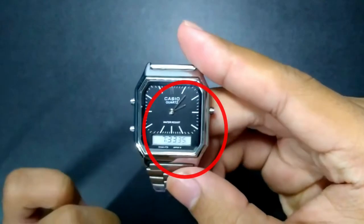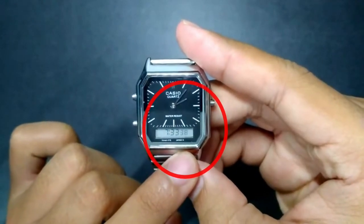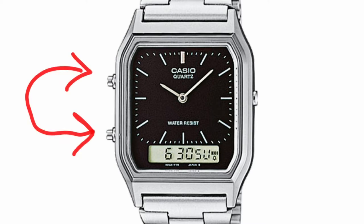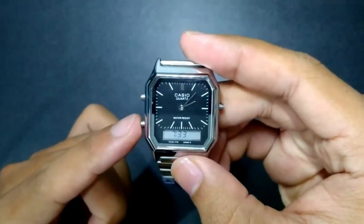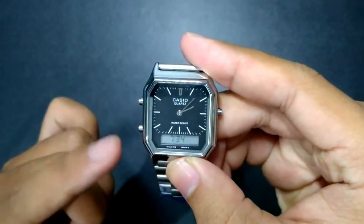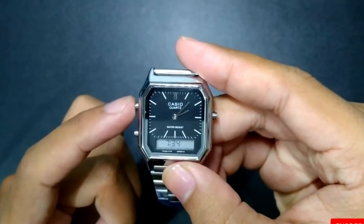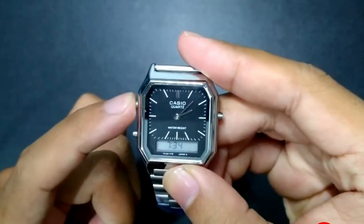To set the digital time and date, press and hold the top left button for two seconds until the seconds start blinking on the screen. Note that on some watches the upper left button and lower left button can be interchanged, so you may need to press the lower left button to put the watch in setting mode.